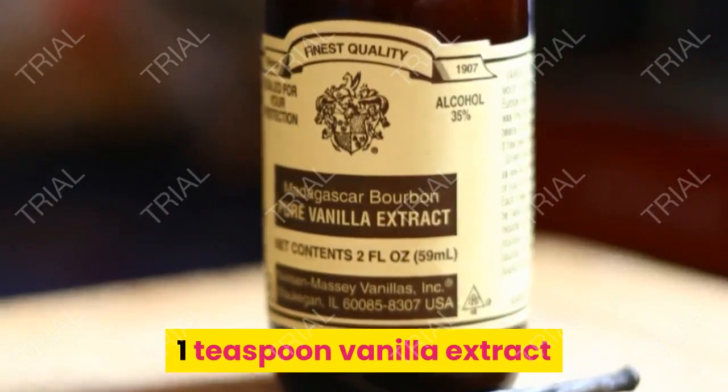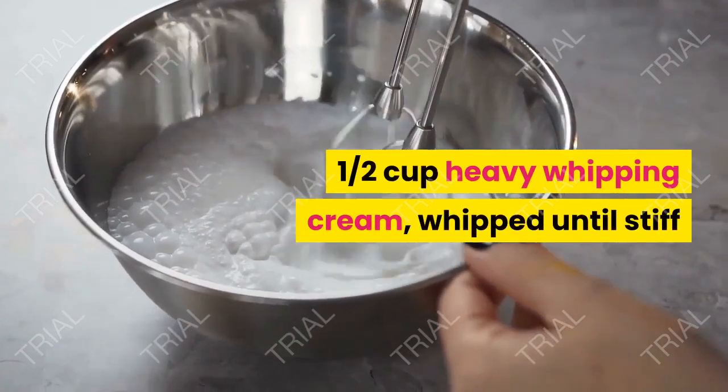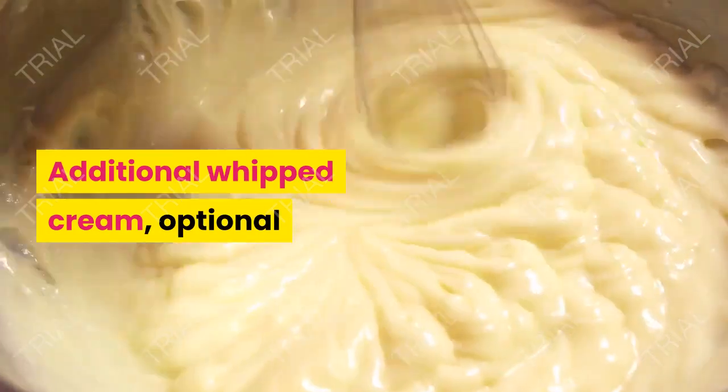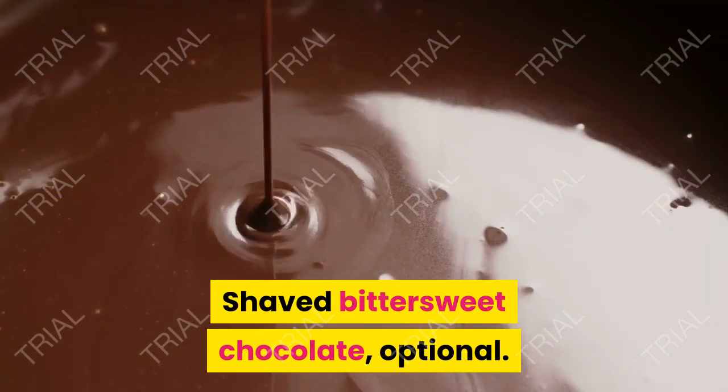1 teaspoon vanilla extract, 1/2 cup heavy whipping cream whipped until stiff. Additionally, whipped cream and shaved bittersweet chocolate are optional toppings.